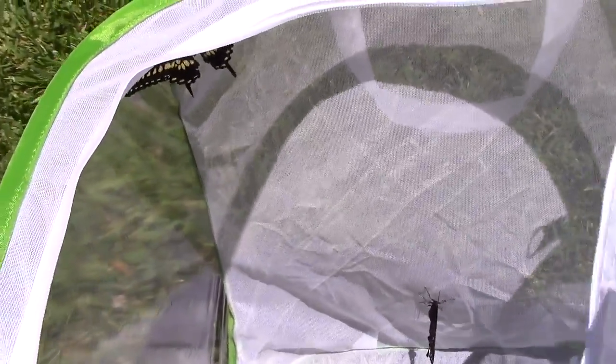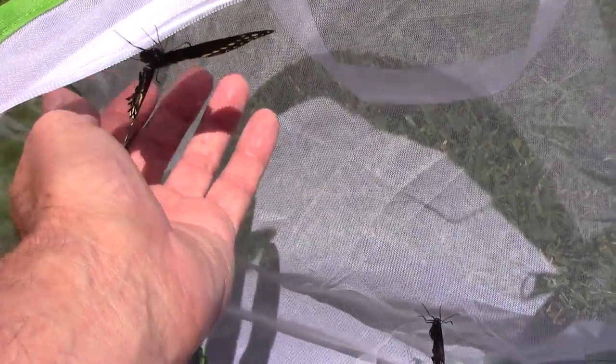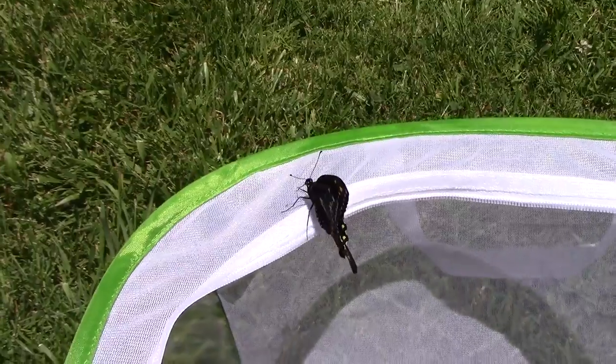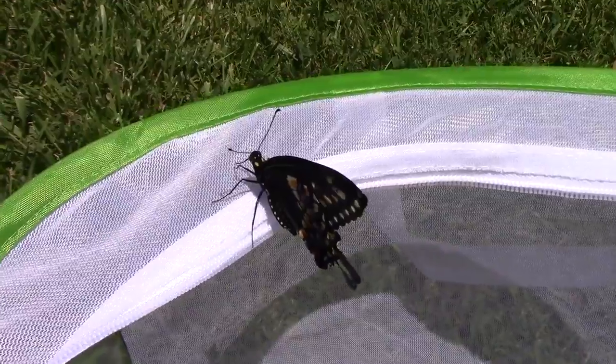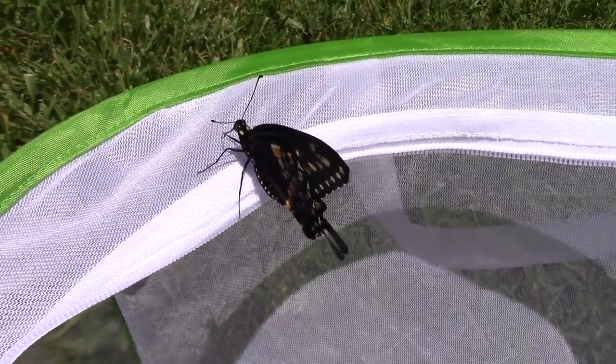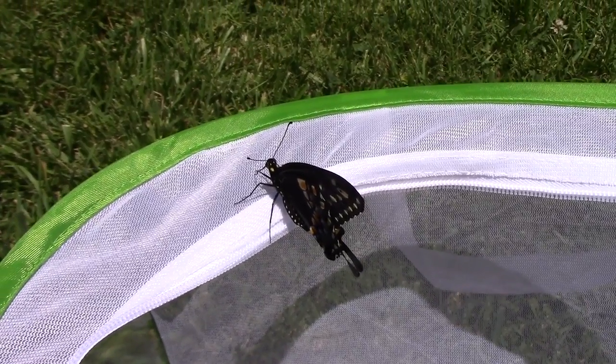And it's time to release these, so I'm just going to let them decide when it's time to fly. I might try to get this one on my hand. There he goes — he's going to take off here pretty quick. He just came from inside, so he's probably just enjoying the warmth of the sun.